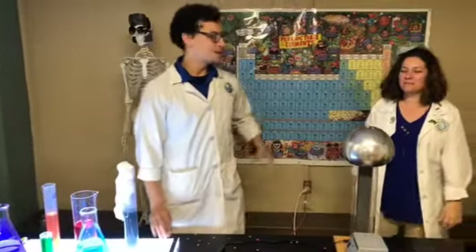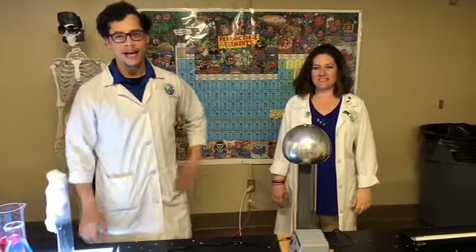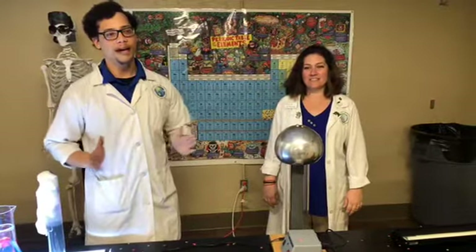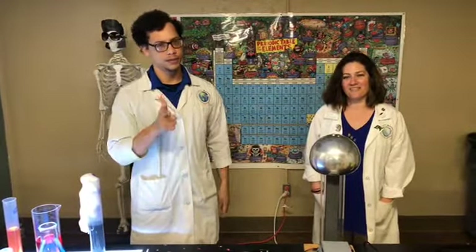My name is Mr. Malcolm, this was Miss Kate. We're doing science experiments like this all the time at Discovery, so when we open back up please feel free to come inside and explore all around the facility. Thank you guys for watching, and we'll see you soon.